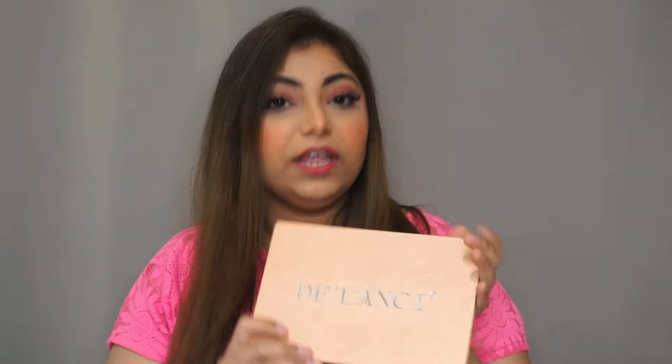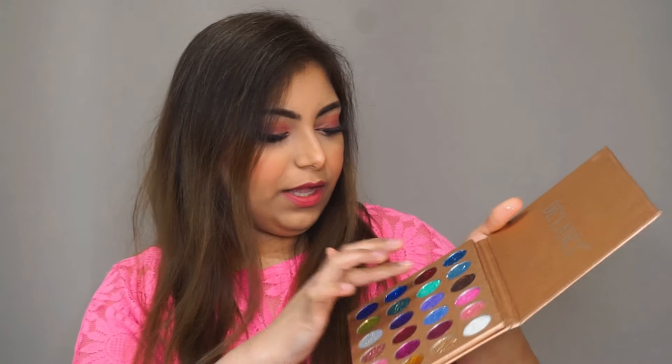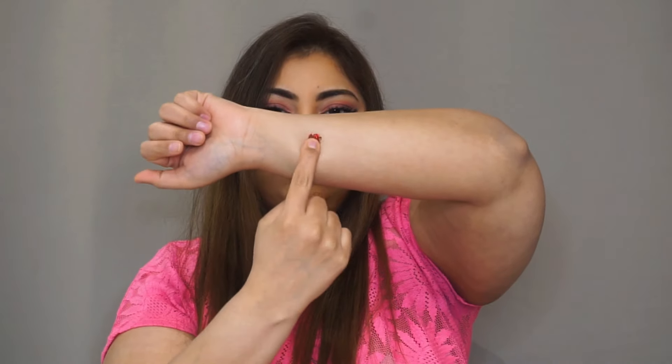Let me give you a swatch. Let's swatch this red — oh, look at that! It looks great. Let's swatch some more, maybe this purple.